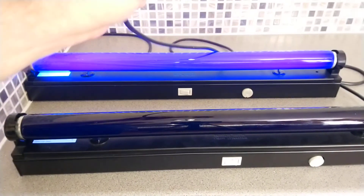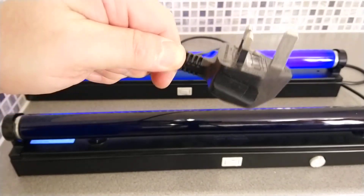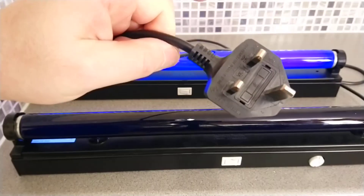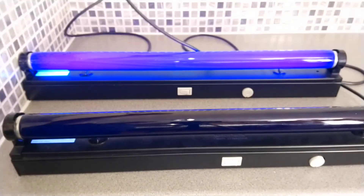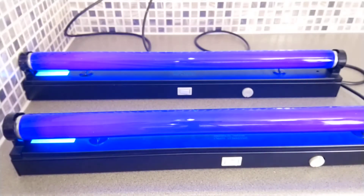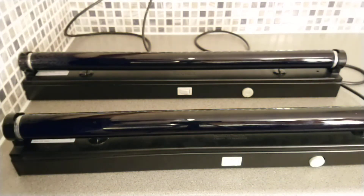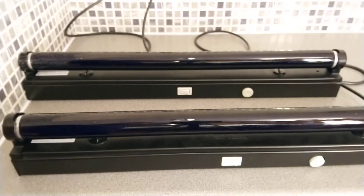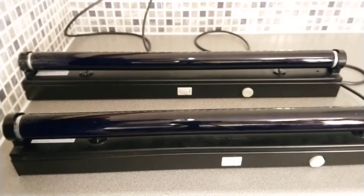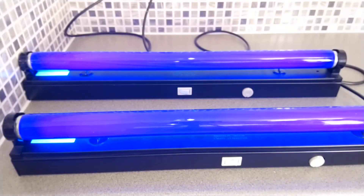These lights also come with a standard sealed fused plug, so there's no need to do any wiring at all — just plug in and play. We also got a little bit of preheat action there. I'll turn them both off and see if it'll do it again for us — nice.